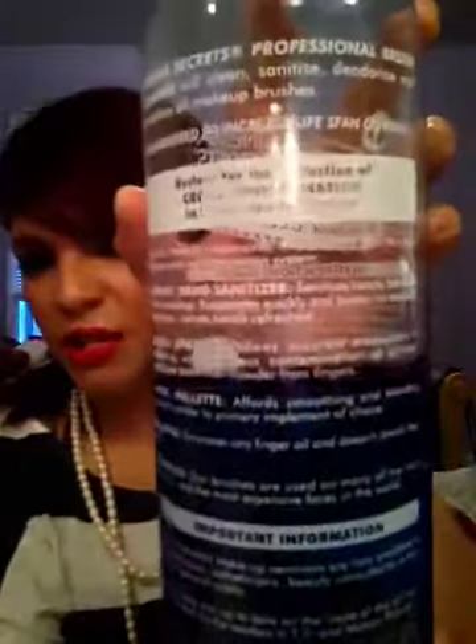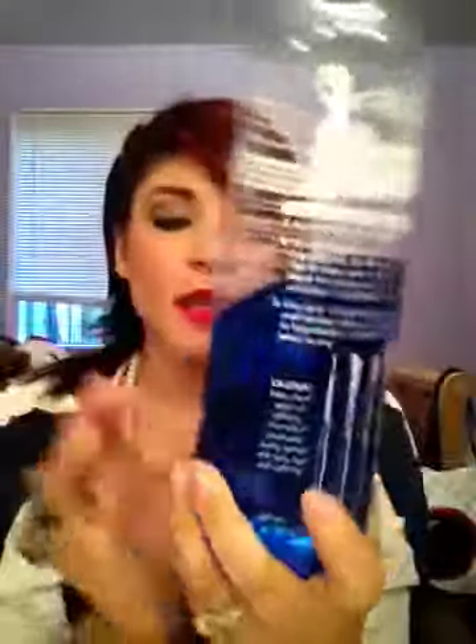It also says it's a system for the reduction of cross-contamination in makeup application. It mentions using it alongside instant hand sanitizer and a metal spatula for the most effective anti-contamination system. It works well — you put it in a bowl, swirl your brushes, and you can see all the product come off. It is amazing. All that comes off the brush — yikes, I need to clean my brushes!